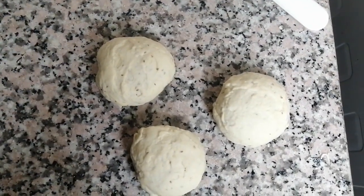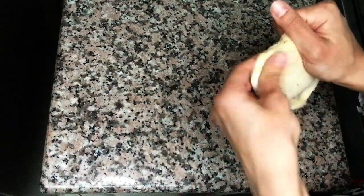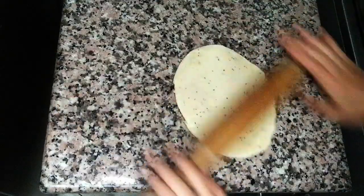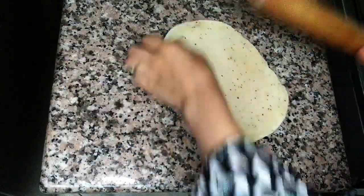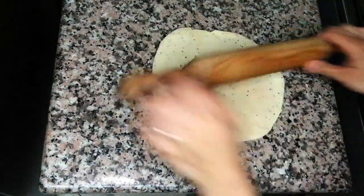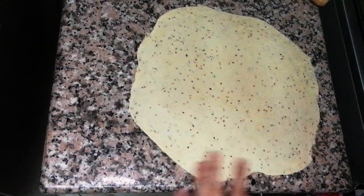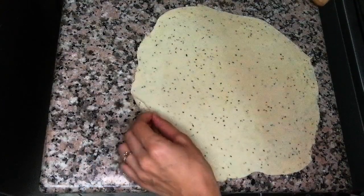Now we'll roll one by one and prepare them for frying. Let's roll this one into a very thin circle. We don't need anything to dust — it doesn't stick. Just a little bit of flour if needed. I rolled it quite thin, thinner than roti.